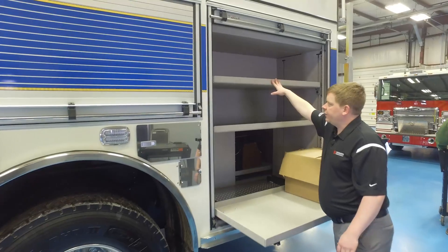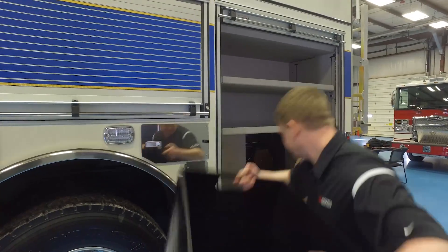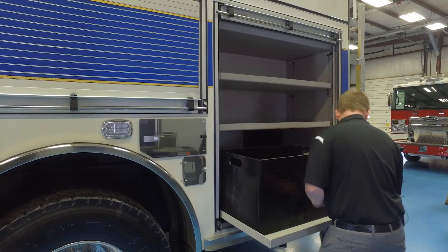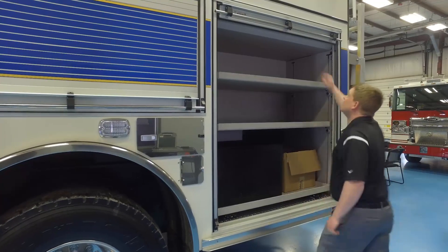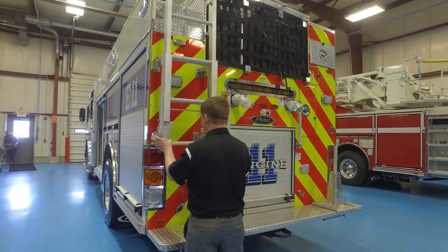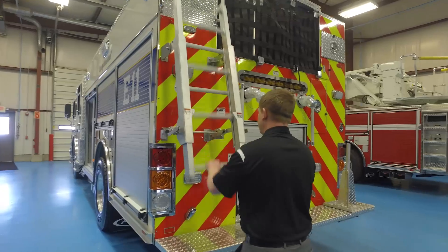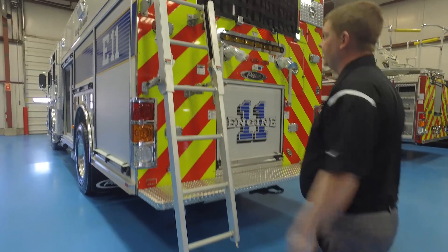Up here are fully adjustable shelves with a slide-out bottom. Another feature of this truck is the Pierce-style ladder on the body, which gives them access to the top with an incline.